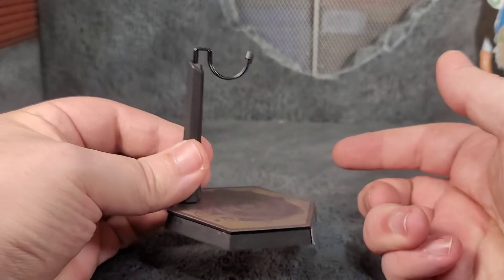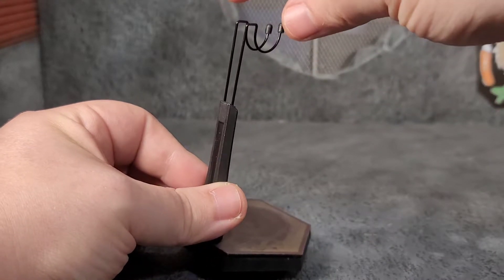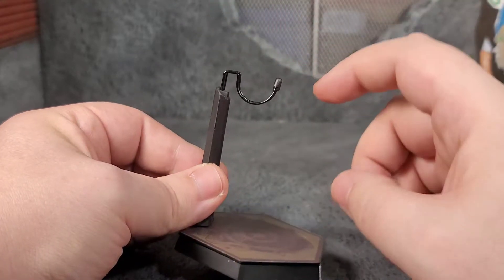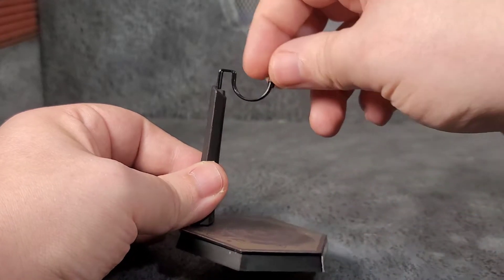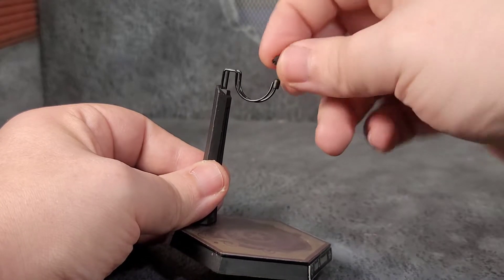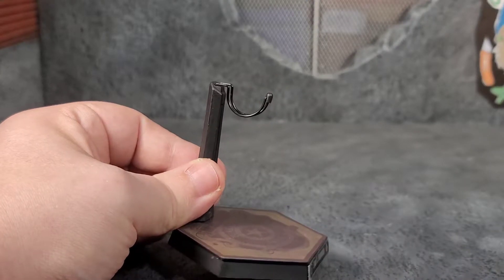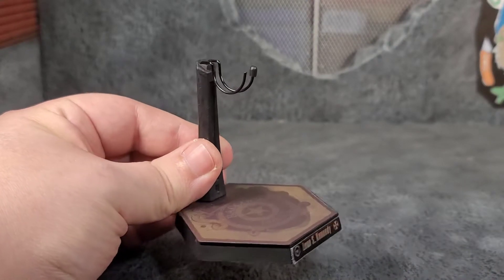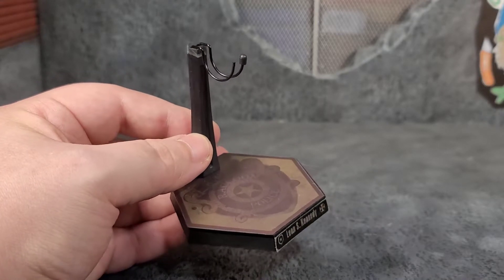The stand is pretty cool — it's like a mini Hot Toys Sideshow stand with a wire system you can adjust. But one of my little nubs easily falls off and pops off, so it's not really wanting to stay on. I don't want to lose it, so I've got to try to find a way to stick it on there. But it's still cool — we're getting a nice mini version of a Hot Toys-style stand.